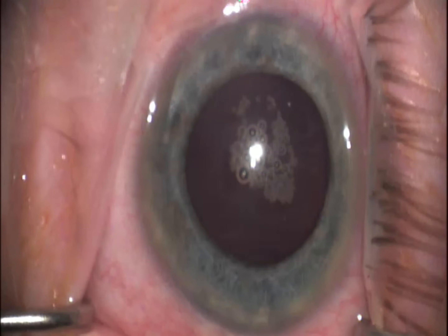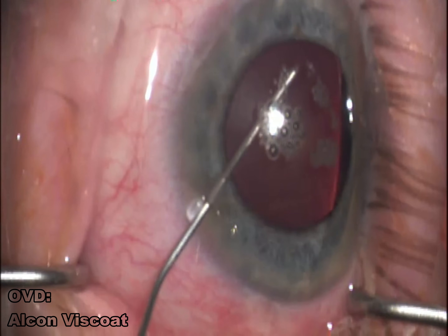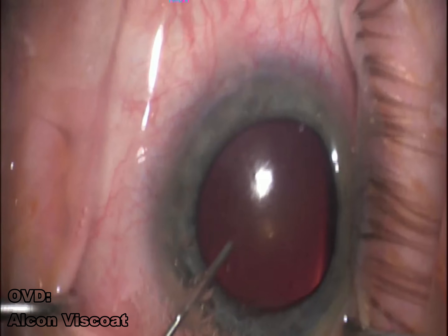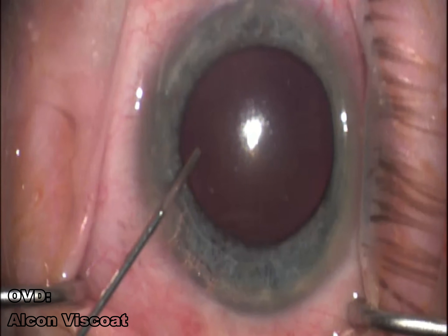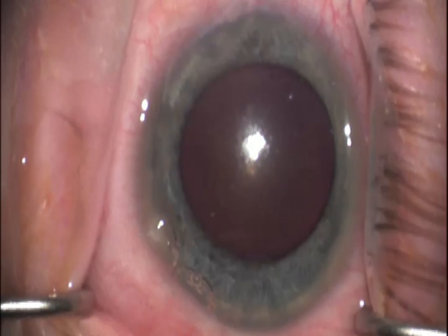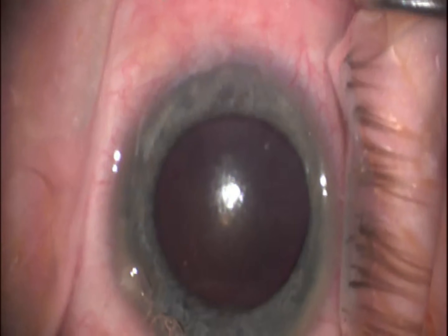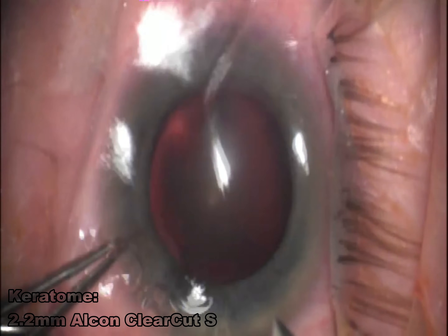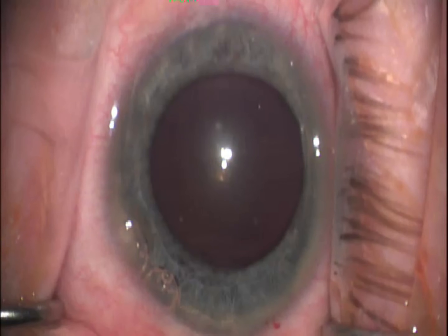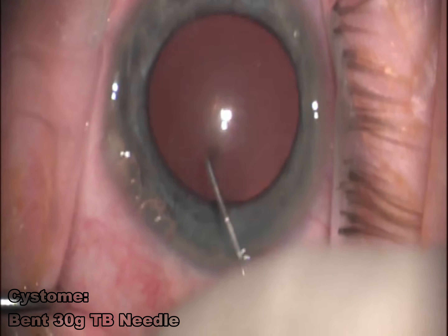I specifically use Alcon's Viscote as my dispersive viscoelastic for all my cases. I think it does a great job of protecting the corneal endothelium, and it comes in that Duo Visc container where you get both it and ProVisc. I create a 2.2mm keratome using a metallic blade. I prefer the metallic over the diamond because the diamond can sometimes cut a little bit too quickly, and any lateral movement will expand that wound.